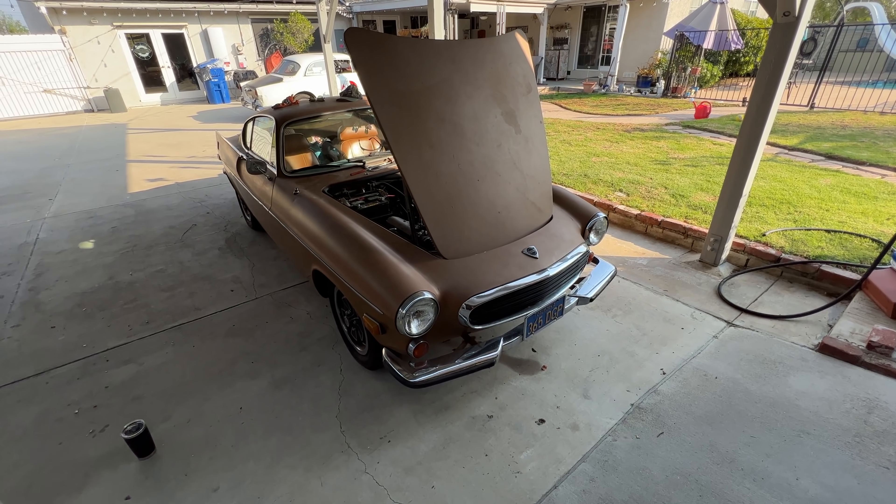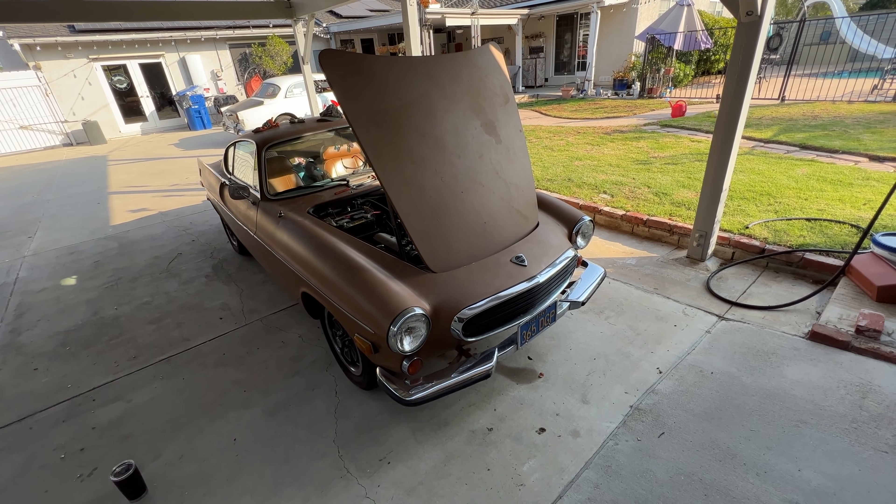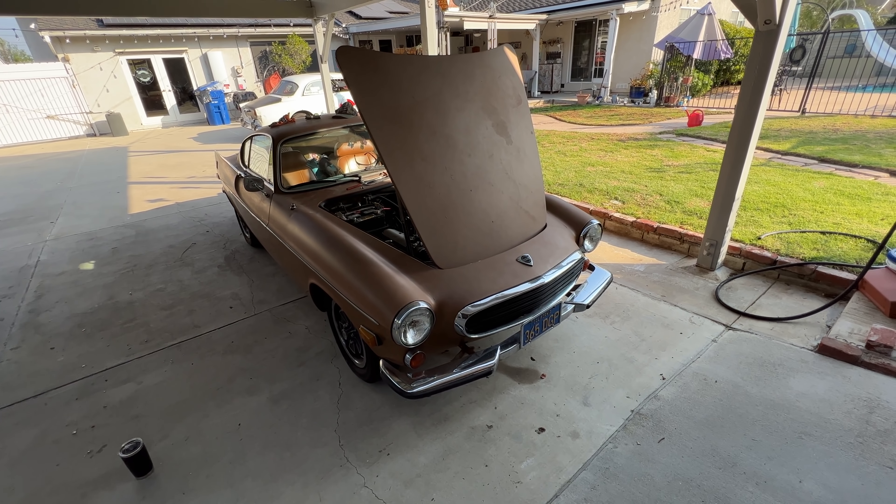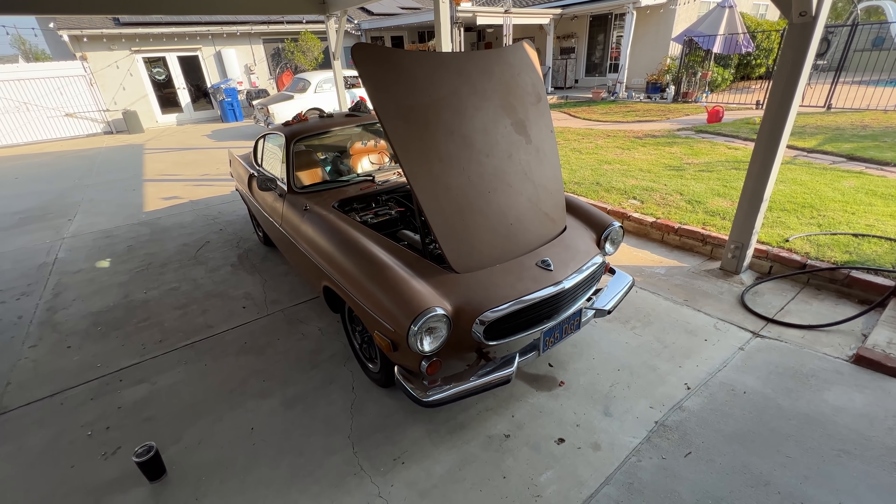1971 Volvo 1800E — we call them all the P1800 just to make our lives easier — but this 1800E has leaking freeze plugs. Let's get to work fixing them.